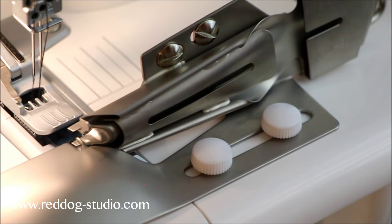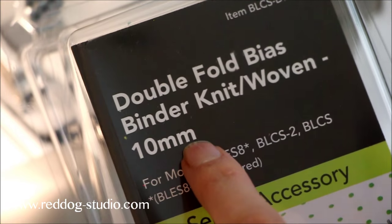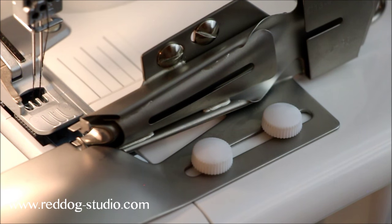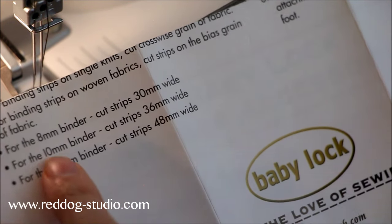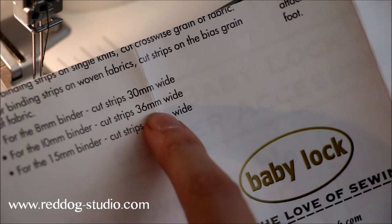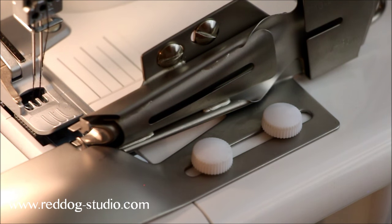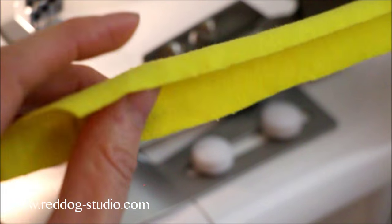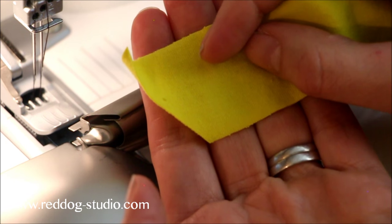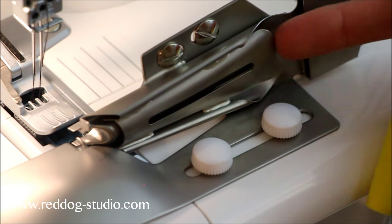This is the 10mm wide size — there's also an 8mm and I think a 12mm. So 10mm is 3/8ths of an inch. The instructions that come with the binder say that for a 10mm finish width, you're going to want to cut your strip 36mm wide, which is 1-3/8th inches. My binding strip here is a 95% cotton, 5% spandex content fabric, and it happens to be 2 feet long because I'm just practicing. The instructions also say to cut the edge at an angle, because it's going to make it easier to feed it into the binder attachment.